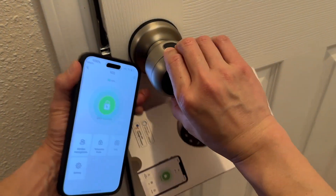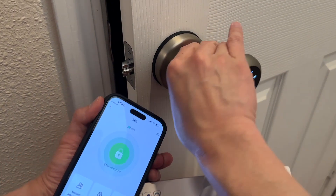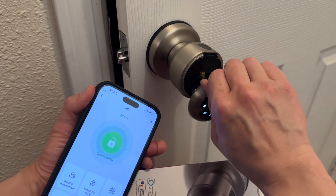And last but not least, pull this out right here, turn it, and now you have access to a keyhole. You can also lock and unlock with your key. Now the door is currently locked, but I can also unlock with just the key.